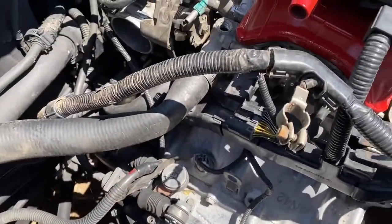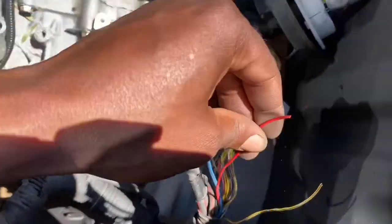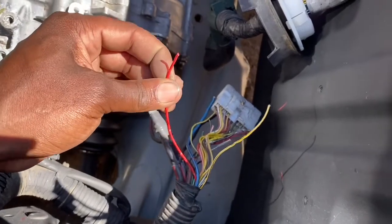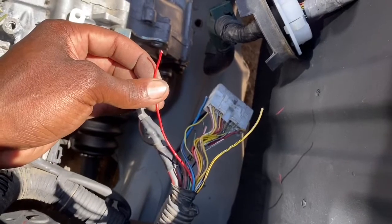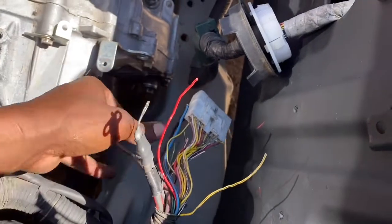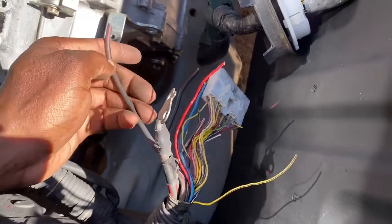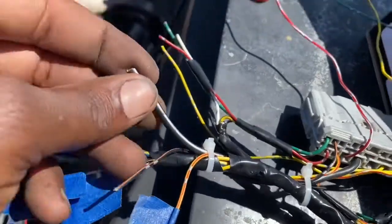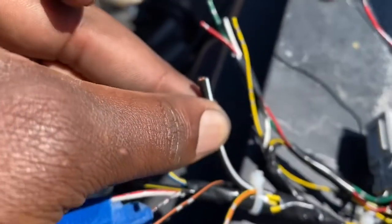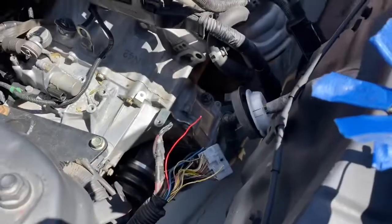The other wire you need off the MR2 for the starter is this red wire — this is the starter signal switch, which is gonna go to a relay that I'll show you later. This is gonna be the signal power. Off the C101, this is our signal that goes straight to the starter. You just connect this to the output signal of the relay, then add a ground, and you should have your starter.